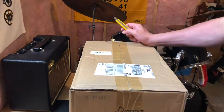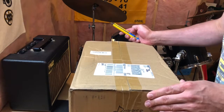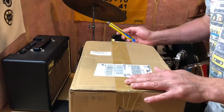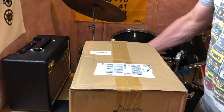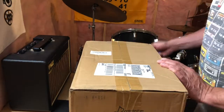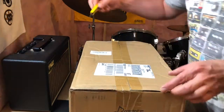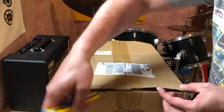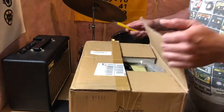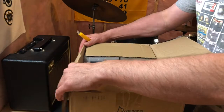Hey everybody, my name is Steve and today I'm going to be doing an unboxing and review of the Donner acoustic amp. It came in the mail today and I'm actually quite surprised at the size — I've got the Vox Pathfinder 10 over here for a size comparison. I've got to say it's a lot bigger than what I expected based on the pictures and description on the website. I thought it was going to be a very small practice amp.